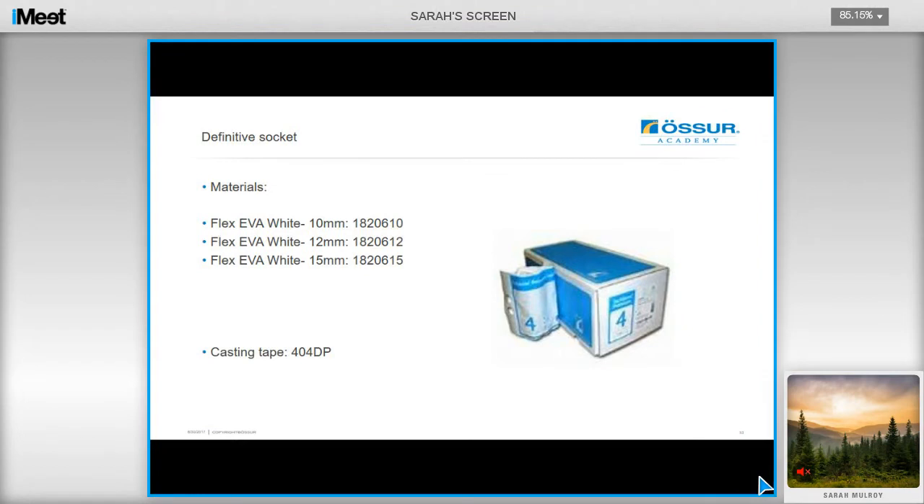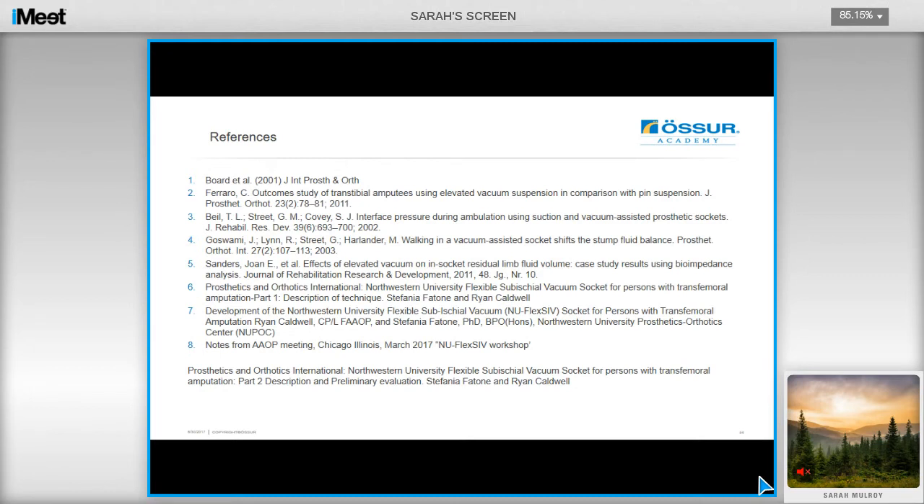To manufacture the definitive socket, the Flex EVA that Össur now distributes is recommended as it provides a comfortable, flexible inner socket with enough flexibility to be comfortable, whilst providing adequate support for the proximal tissue. Casting tape is also available from us in order to cast for this technique. On screen now is a list of references for the advantages of elevated vacuum discussed earlier in the webinar, and also references for the sub-ischial method, which can now be found online.